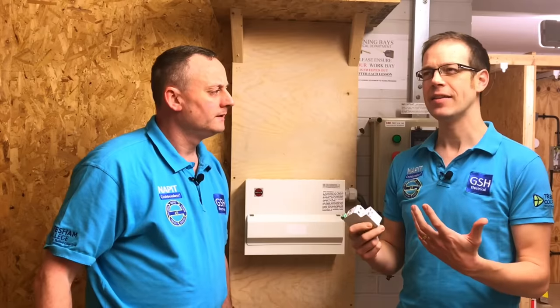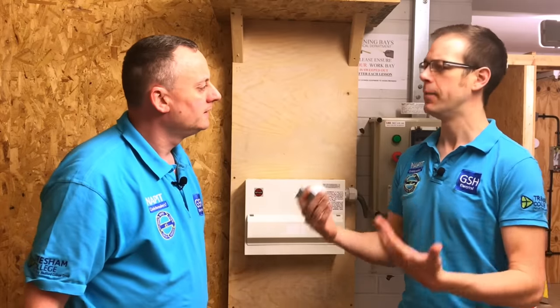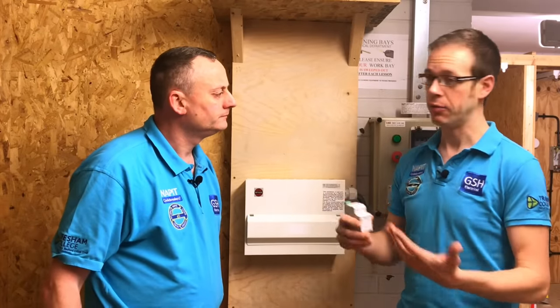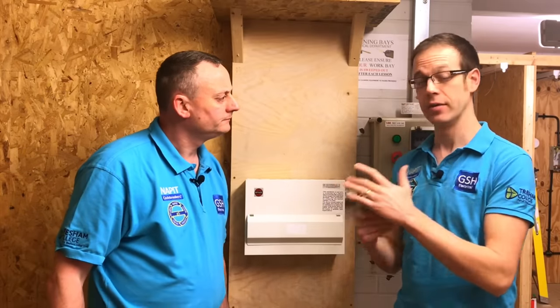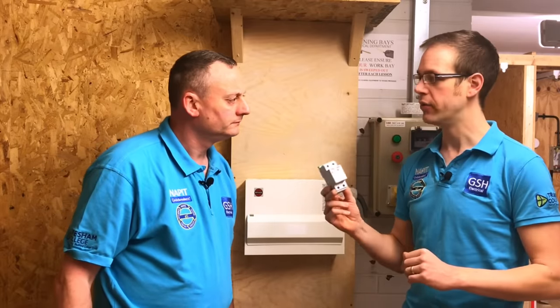Surge protection is not a controversial area of the regs, and it's not a new area of the regs, but it's something that's developing. The industry is developing its understanding of surge protection — where and when it's to be used, when you don't need to use it, when you can avoid using it. It's an interesting area under development and there'll be lots more information coming through, so we're just going to have a very brief chat about that as we move through the video.